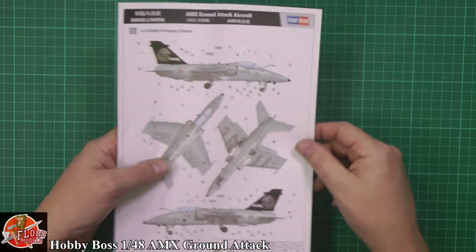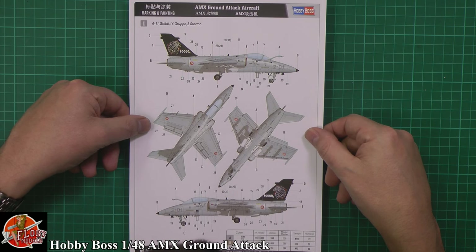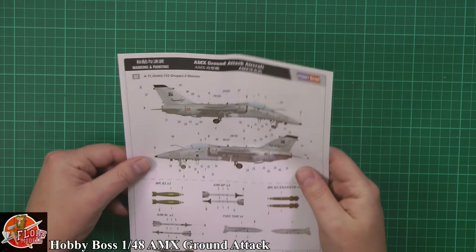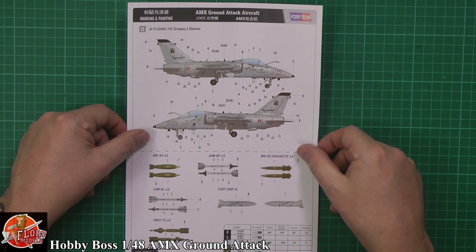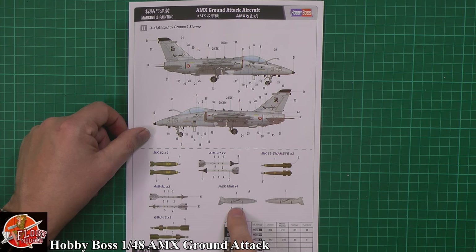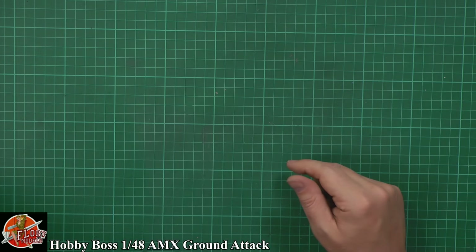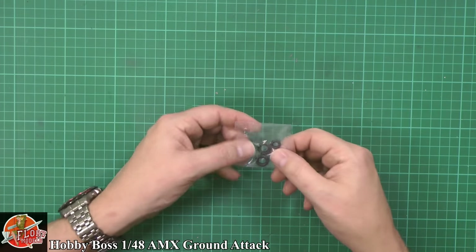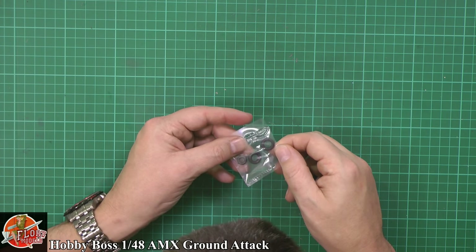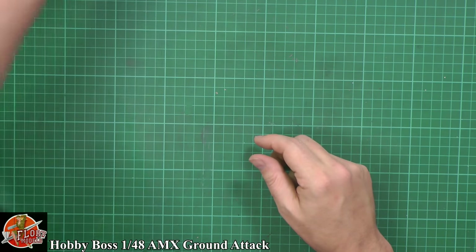I do like these markings - having the markings with a full colour tail is quite nice. Some nice options in that regard. I like the fuel tanks as well - they've got the actual graphics on there too, which is a very nice touch. The first thing that jumps out from the kit itself is rubber wheels, which I've never been a fan of. But those don't look too bad - they're quite sharp and nicely detailed.